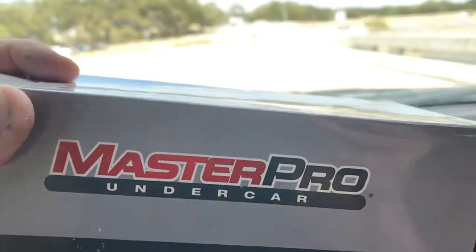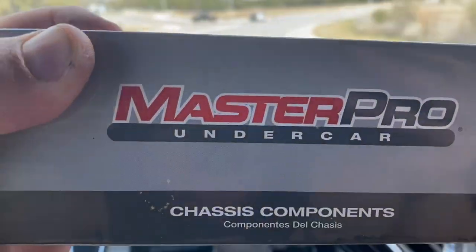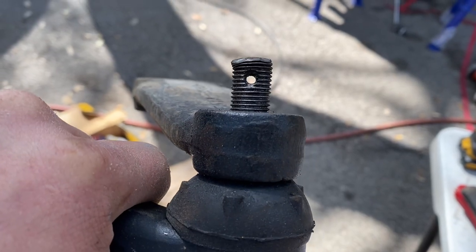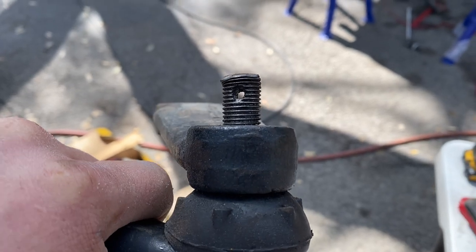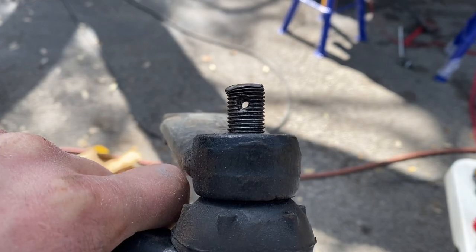Side note: when removing the drag link from the pitman arm, don't beat on it too hard. In my case I hit it way too hard and deformed the top of the bolt — it mushroomed out. I probably could have cut off the top couple of threads, but I just went to O'Reilly's and got a new one for $27. I'll put the part number in the description. For $27 it was well worth getting a new one and you get a new joint with it.